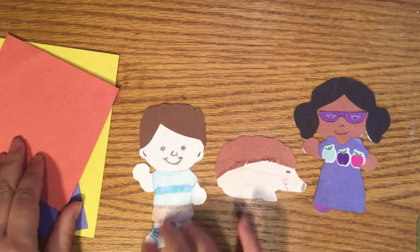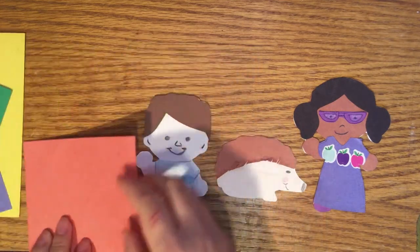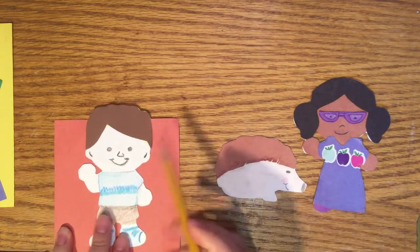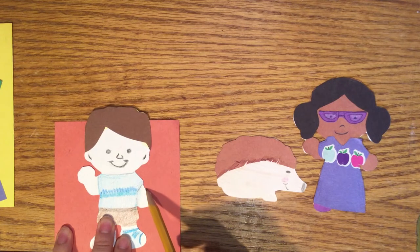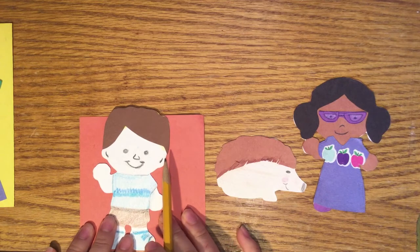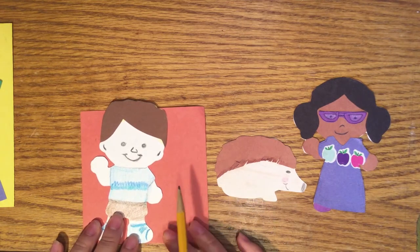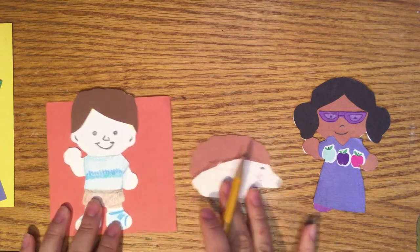What I did was grab a piece of colored paper I liked, using the puppet to trace the outline, then used a pair of scissors to cut it out. Please remember, if you're too young to use scissors, ask an adult for help. Then, using glue or tape, I added the pieces together.